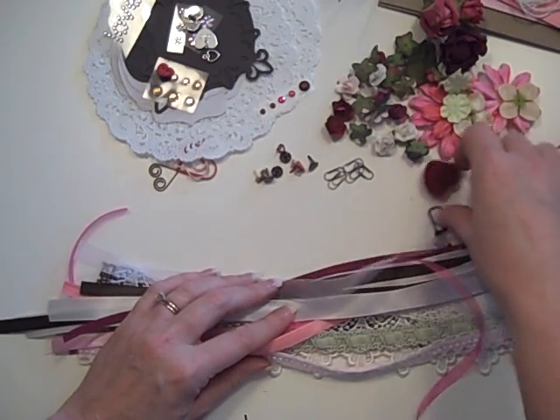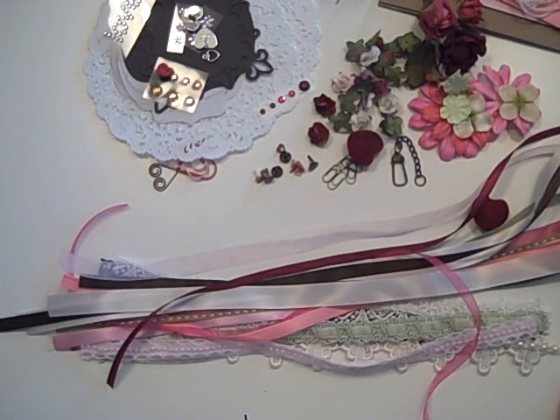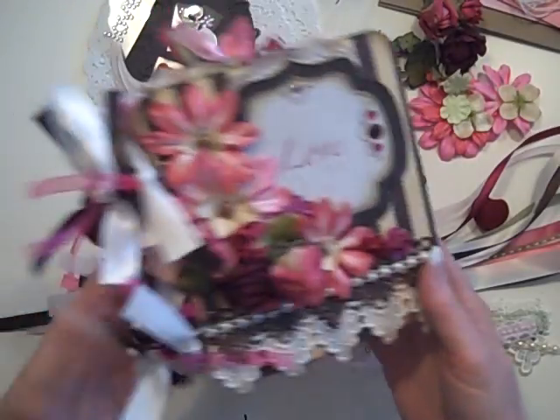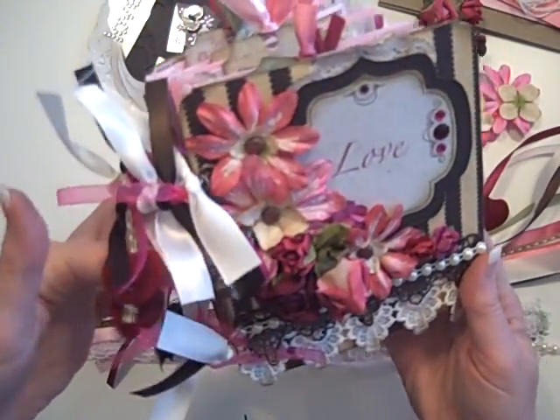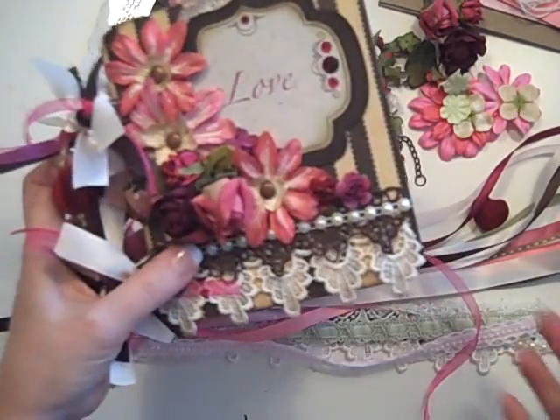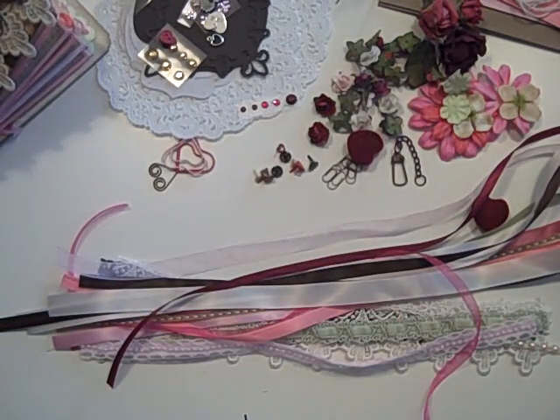So anyway, if you're interested in this romantic kit, you can go to my Etsy store at followthepaptrail.Etsy.com for more information, and you can also watch the video I just uploaded showing how the mini all goes together.